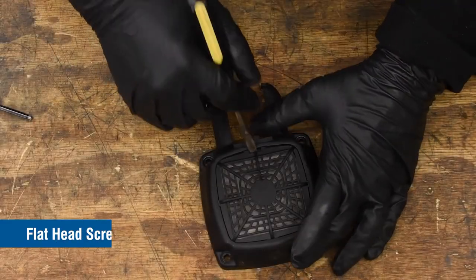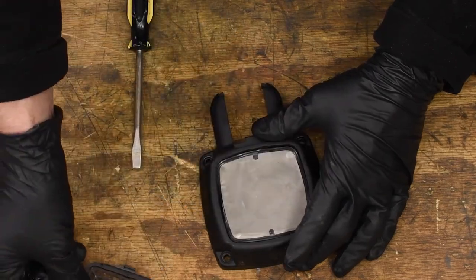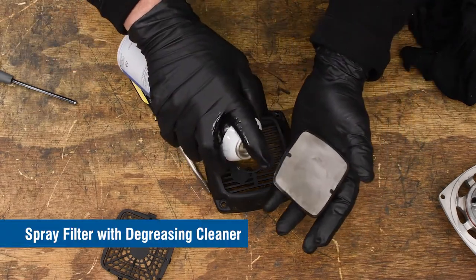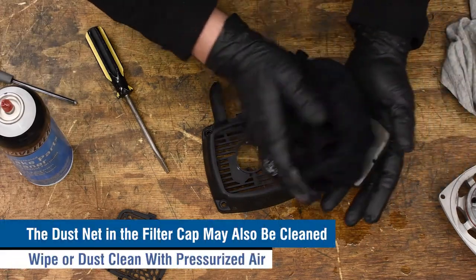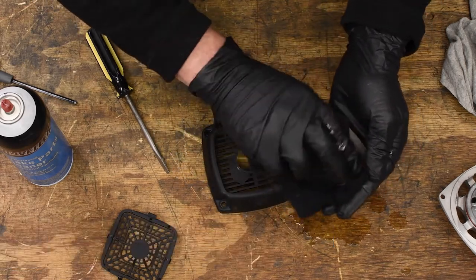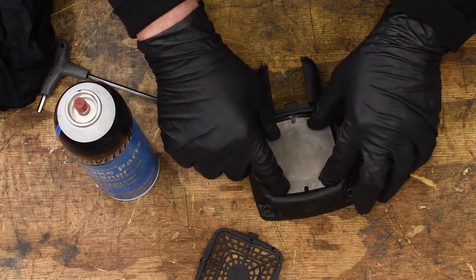Use a flathead screwdriver to remove the dust net from the filter cap and remove the filter inside. Spray the filter with a degreasing cleaner and wipe clean, then allow the filter to air dry. The dust net and the filter cap may also be wiped or cleaned with pressurized air if necessary. Once dry, reassemble the dust net, filter, and filter cap.